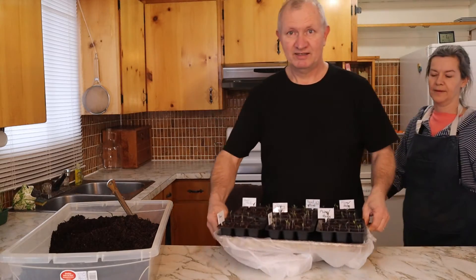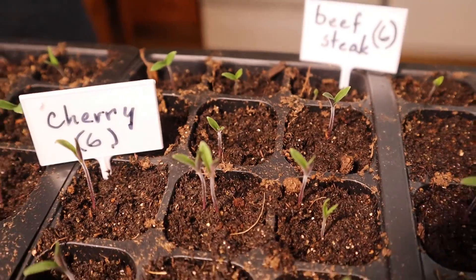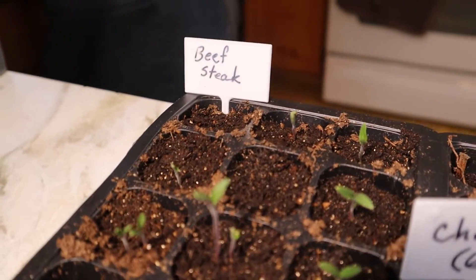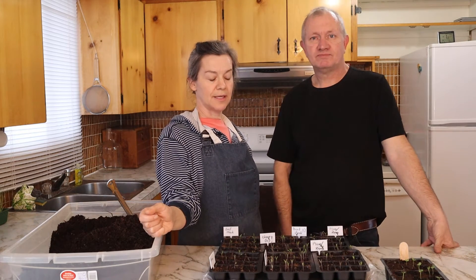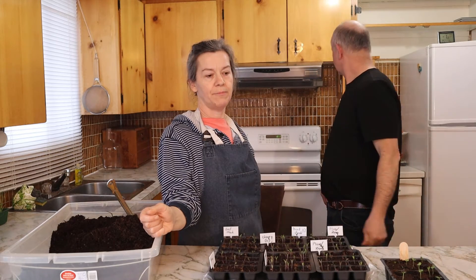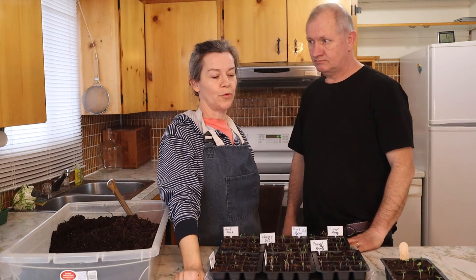We've got some exciting news. We put in some tomato seeds and some pepper seeds, and they're already starting to come up. We have plum, some cherry, and some beefsteak — those are our three varieties. We planted them on a Wednesday, and by Saturday and Sunday they had already sprouted. So this was a really nice surprise. We're going to move them into the living room, away from the wood stove, because we're mid-March and they probably need to stay indoors until end of May or early June. The long weekend in May is probably around when we get to plant our tomatoes.